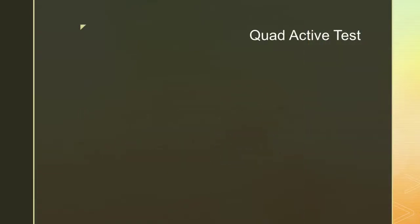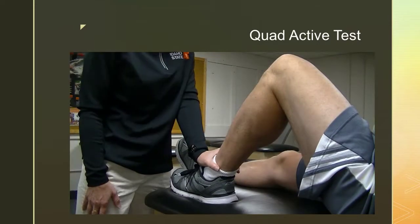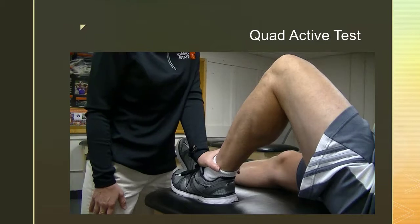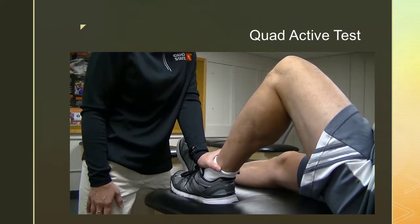The quad active test is used to determine a PCL tear. Place the patient with the knee flexed at 90 degrees supine on a table. The examiner stabilizes the subject's foot on the table and asks the subject to contract the quadriceps while the examiner applies counterpressure to the ankle. If the tibia is displaced by more than 2 mm during the action of the test, a PCL tear is suggested.